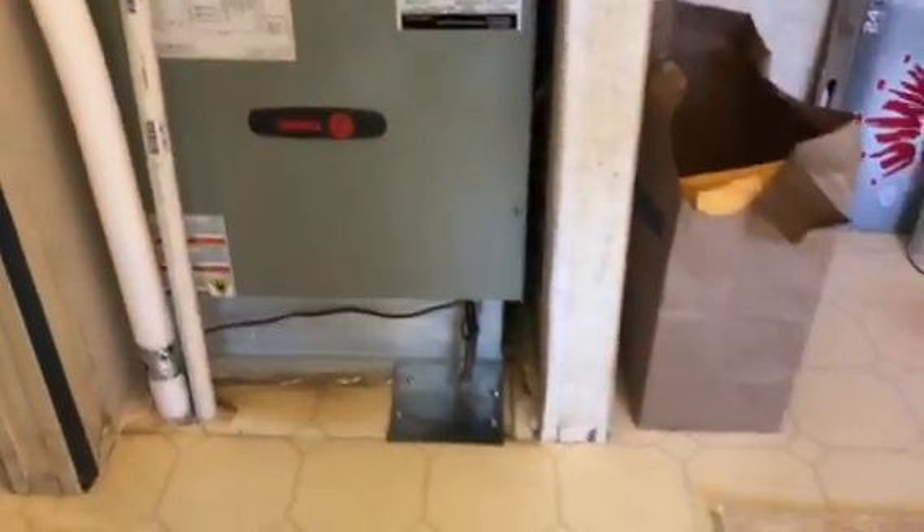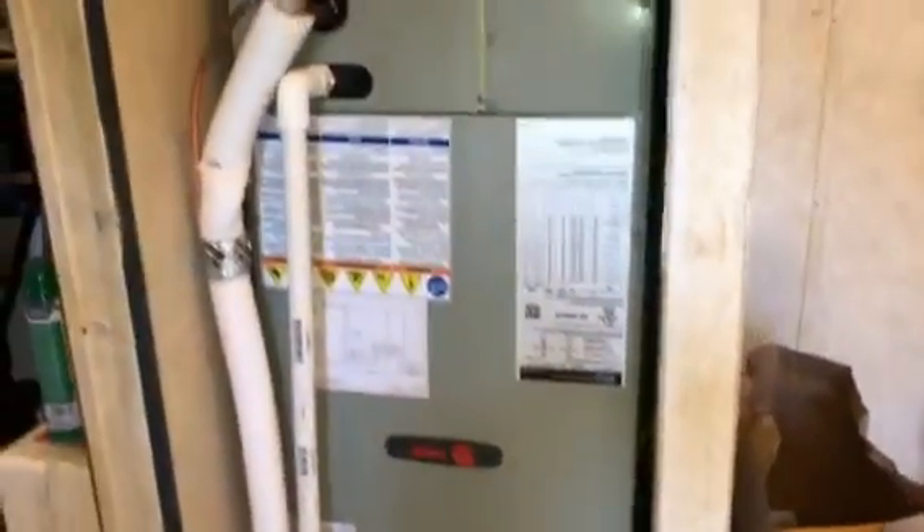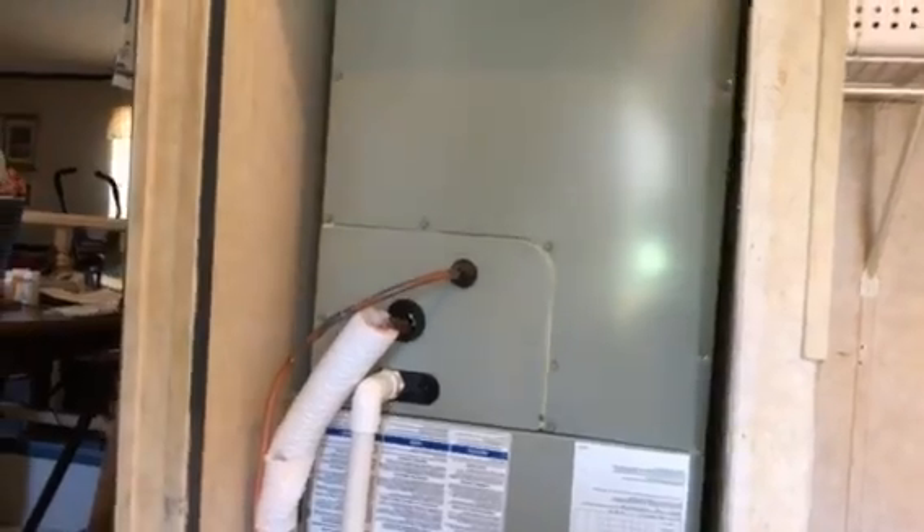We ran a new line set. We're going to tighten up a couple of these little things and the homeowner will build his own door on it. So we just kind of seal up the floor holes in silicone, and he'll put a door across this — this way it's not exposed.